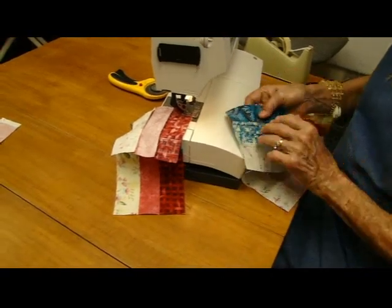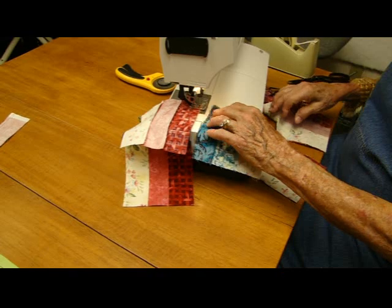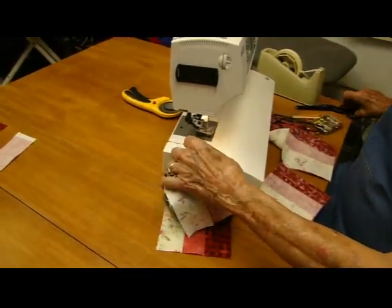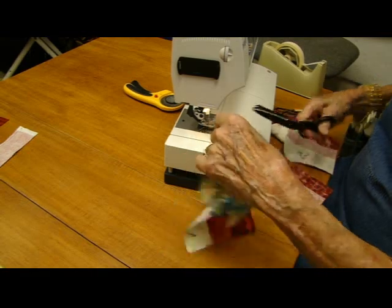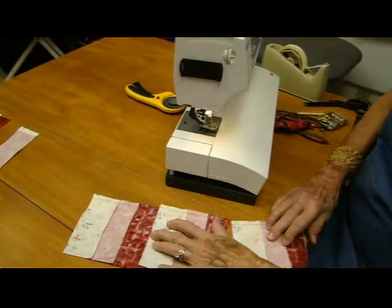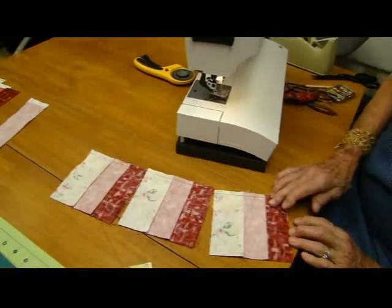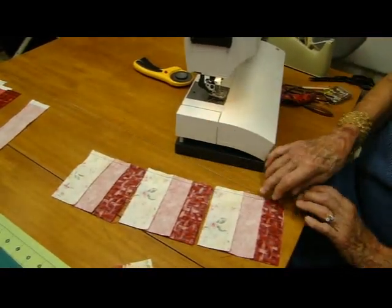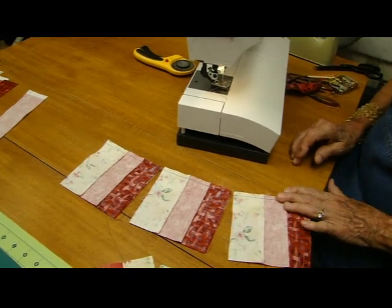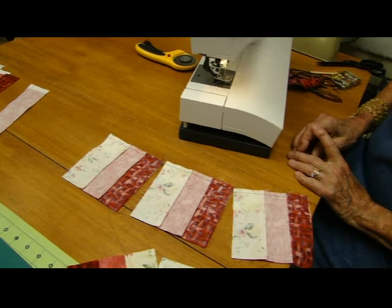I set it up and just chain it right on like this. Here are several pieces I have chain-pieced together. I just sewed down here, stuck this one up next to it, kept sewing, stuck this one up next to it, kept sewing, and then I'll cut them apart later. That's called chain piecing. It saves on time, saves on thread, saves on your nerves.